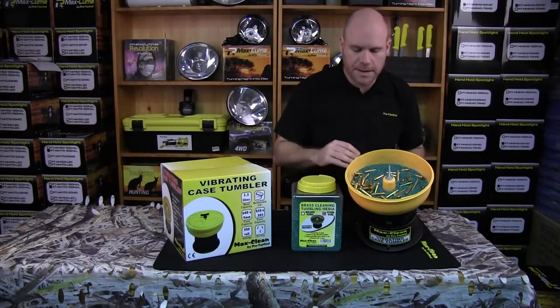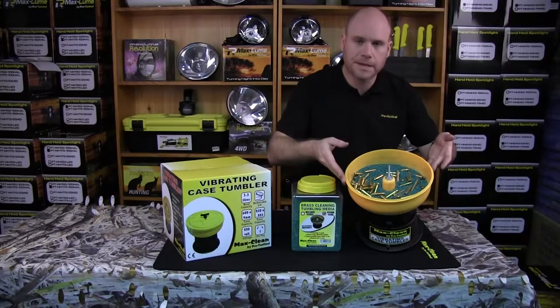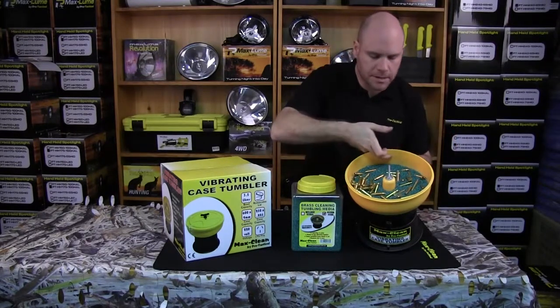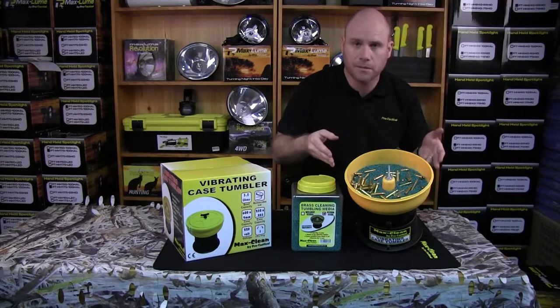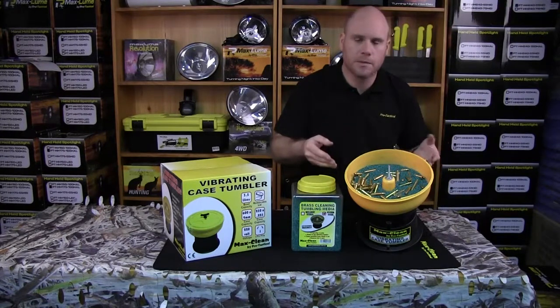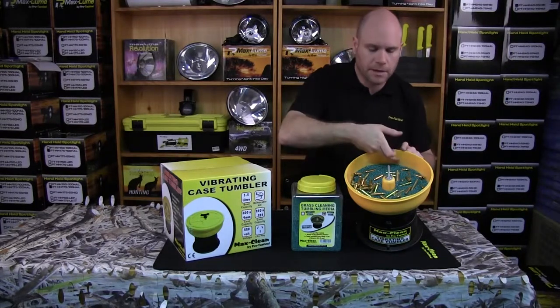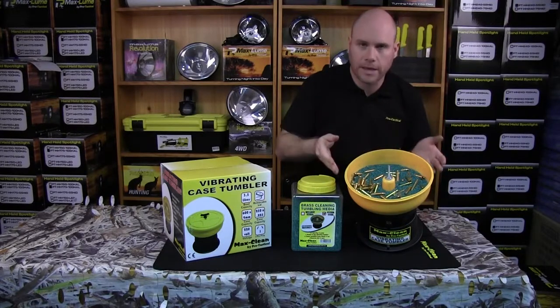Put roughly about half way full of media. With your cases, you don't want to go any more than three quarter capacity — somewhere around there. I've got around 100 .223 cases in there at the moment and we can go to around 250. We're often asked how much can fit — there are a lot of calibers so we can't give a chart for everything. Fill it half way with media and no more than three quarters full with cases.